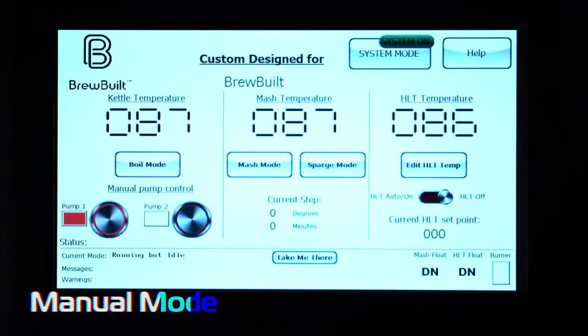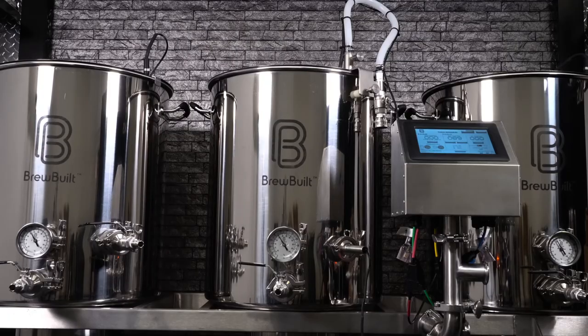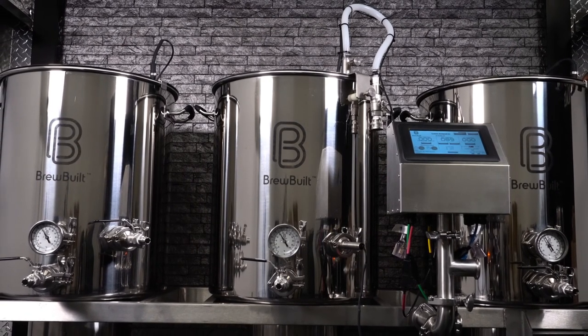In manual mode, you can control pumps at any time during your brewing process — this is also a great feature for cleaning. All this makes the BrewBuilt Brew Sculpture the ultimate all-in-one brewing system available. Learn more at BrewBuilt.com.